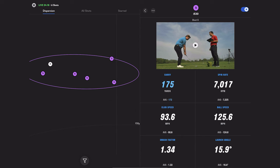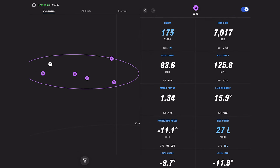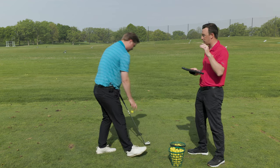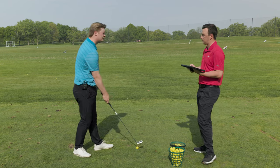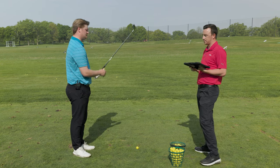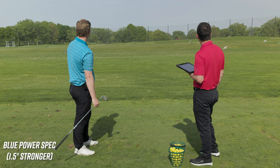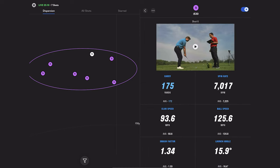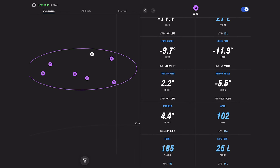You can see right on the corner it says 'P' — that stands for power spec. We are strengthening the loft by one and a half degrees, so we'll generally see lower peak height and faster ball speeds. The average ball speed before was 124.8, average carry was 172, and spin was just over 7,000. After the first power spec shot, ball speed went up to 125.6, spin was just over 7,000, and the apex was 102 — down just a little.